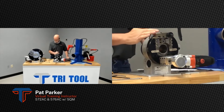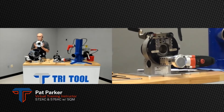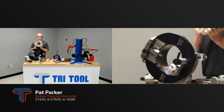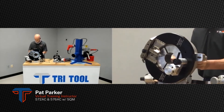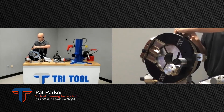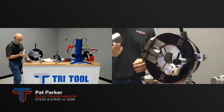Now we'll jump over to the larger machine — this is the 576 AC. It standardly comes configured to do two-inch pipe through six-inch pipe, so six and five-eighths OD. It can do both pipe and tube. It has aluminum collets instead of stainless steel due to weight and the sizes they get up to. You put in your collet and sleeve just like the smaller one — same cam style. We're going to run a piece of three-inch tube.